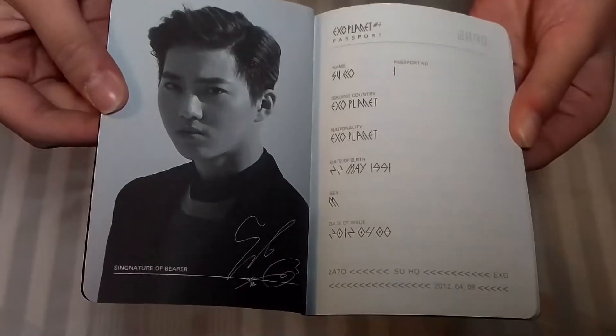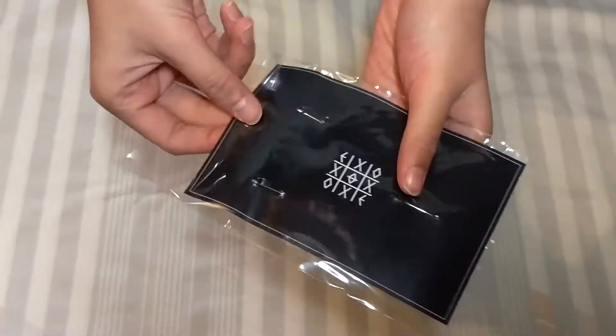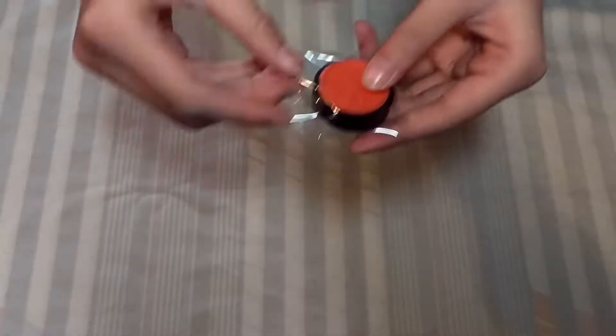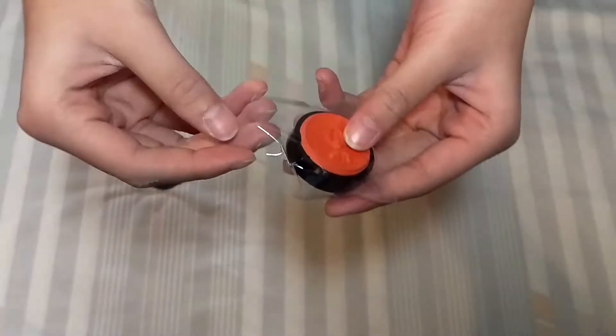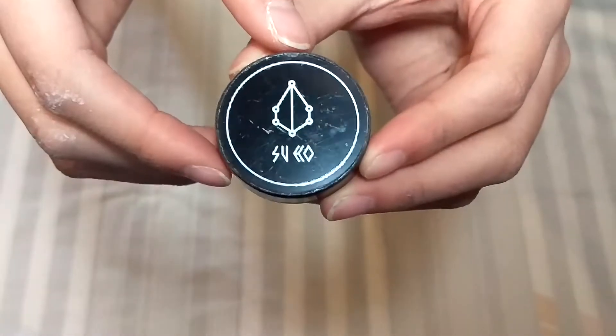And there's the passport. And the rest is like a notepad. I believe this is like the badge kit. And this is the stamp.